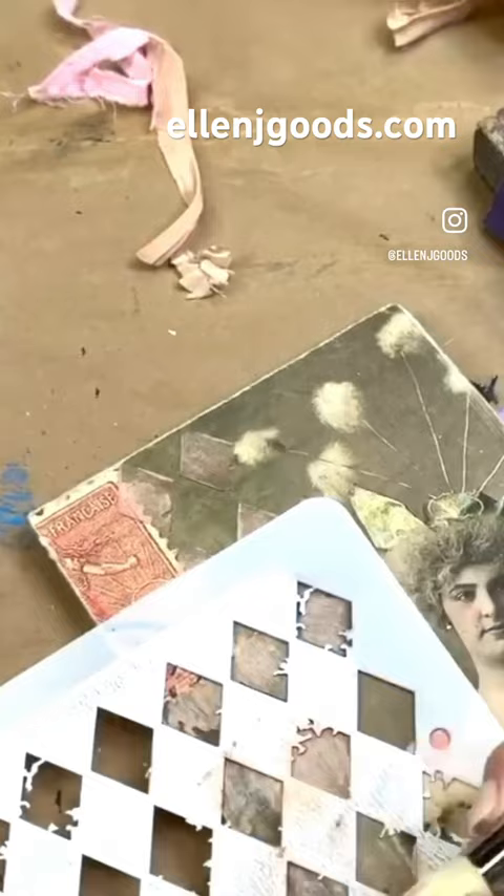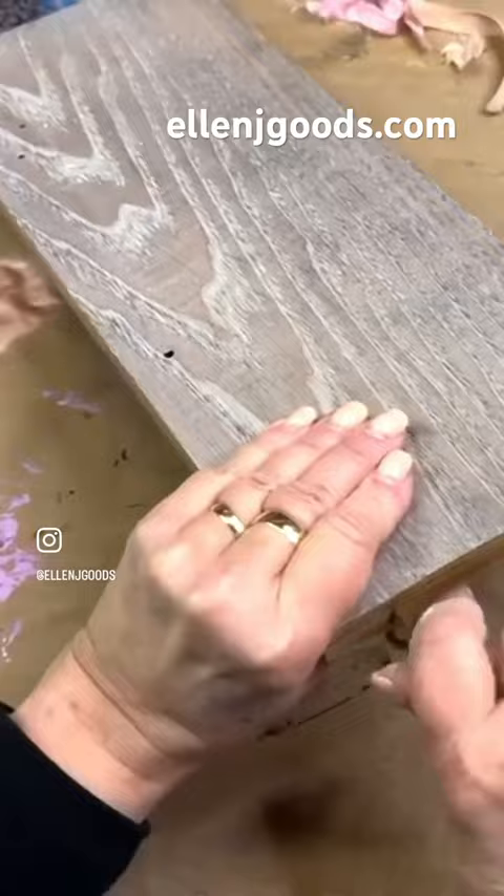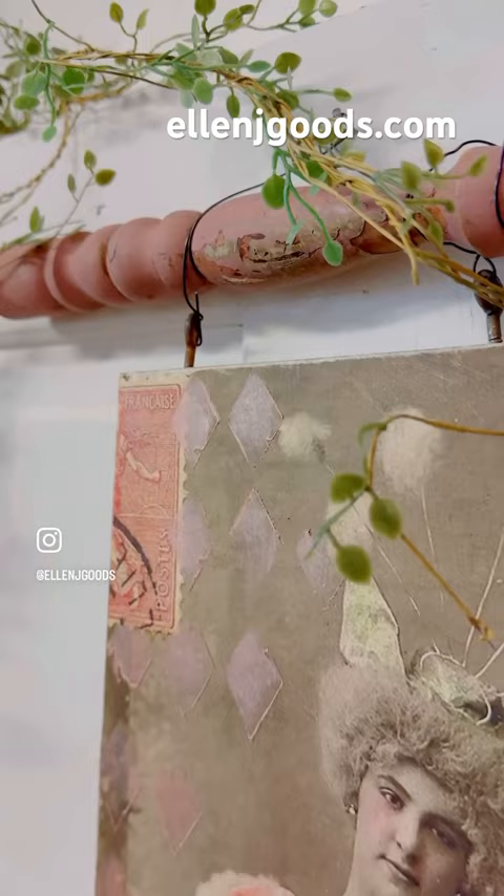I'm using rose gold paint to create a pretty, subtle harlequin background. Hang the panel from that chippy pink dowel, and there you go. Here's a bit of spring decor that is not only unexpected, but I think it's really pretty.